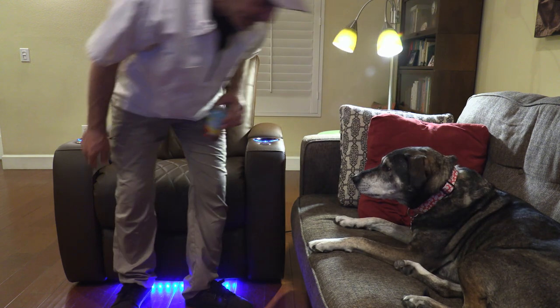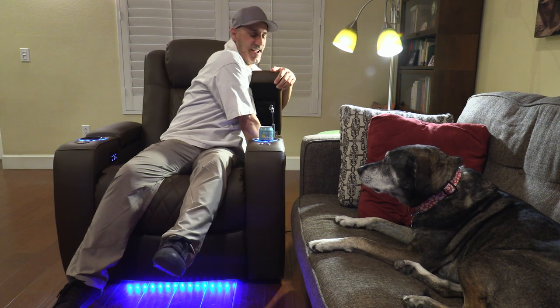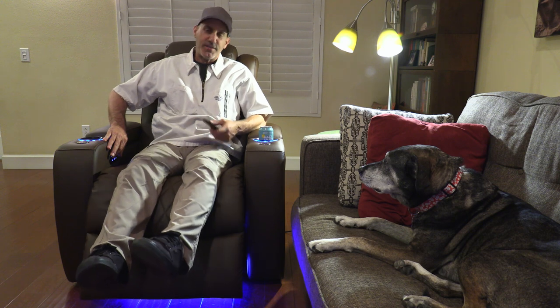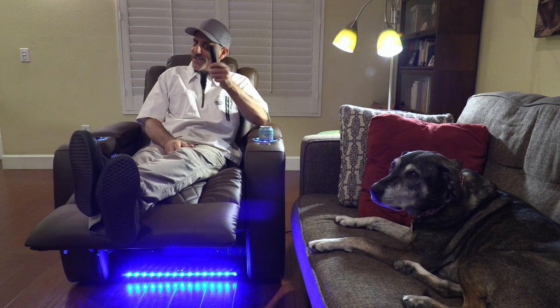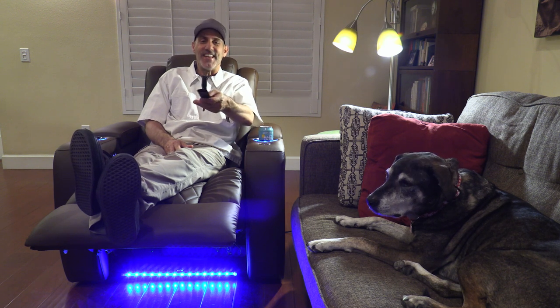Am I stoked on this thing? Yeah, I am. To be able to take my home enthusiast movie watching up to the next level is pretty awesome. Thank you guys so much for watching — I hope you discovered something that could change your life. Pinto, cue the movie — we'll see you next time.